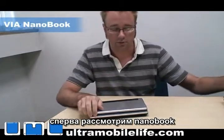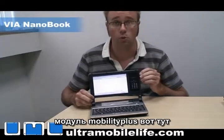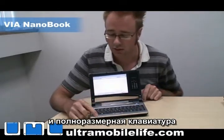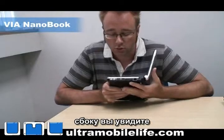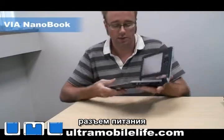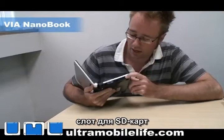We're going to look at the Nanobook first. You've got a 7-inch screen, and then you've got the Mobility Plus module over here. You've got a touchpad down here, and then you've got your full-size keyboard here. Your little activity lights are down here, and if you look on the side, you've got two USB ports, headphone and microphone jack, a RJ45 Ethernet jack, and your power here. And then on the other side, you've got a DVI out for your video, and then an SD card slot here.